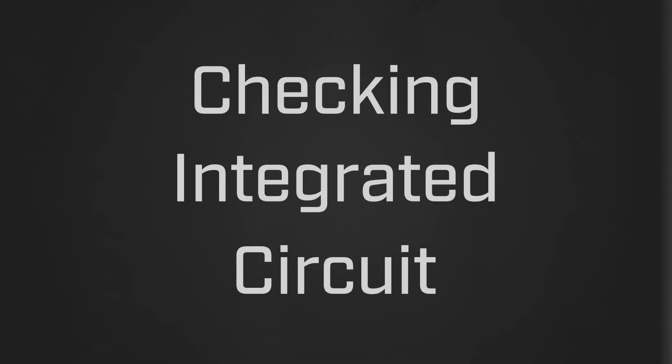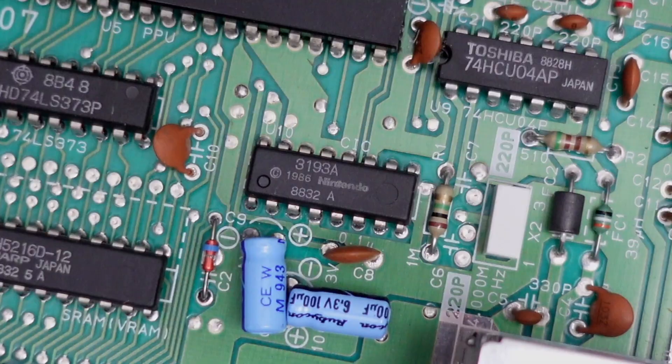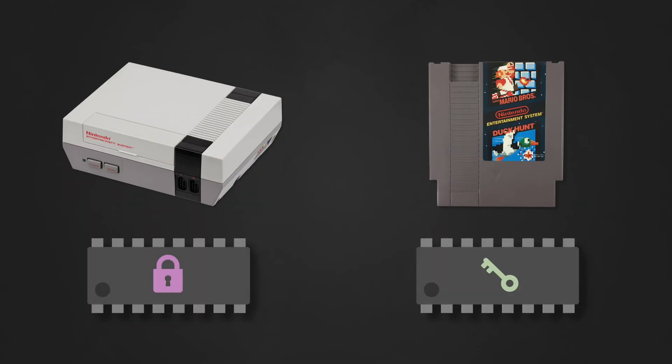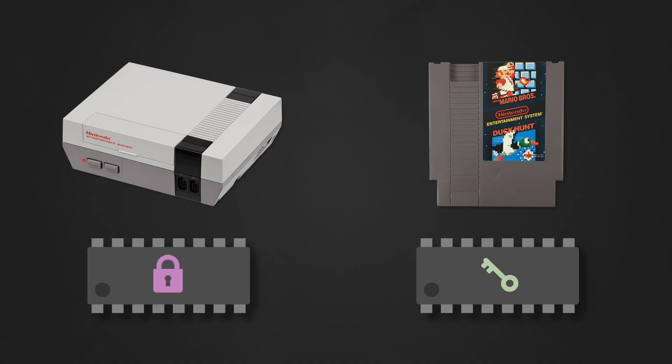CIC stands for Checking Integrated Circuit, and it's a chip that exists on every officially licensed NES game. It also exists on the motherboard for the NES itself, and when the two chips come together, they act as a sort of lock-and-key authentication system that Nintendo called 10NES. When you turn the NES on, the CIC chip on its motherboard, called the lock, attempts to communicate with the chip on the game board, called the key.